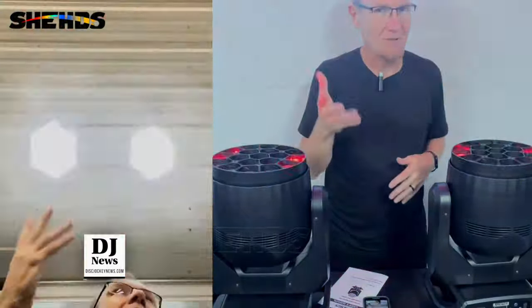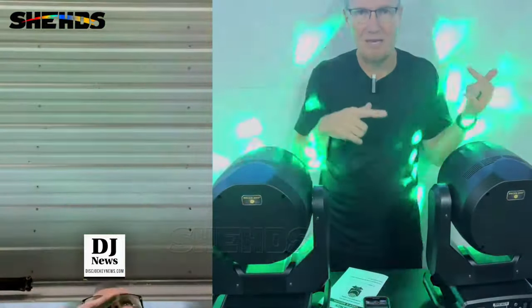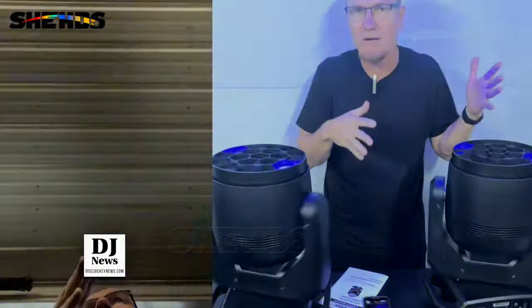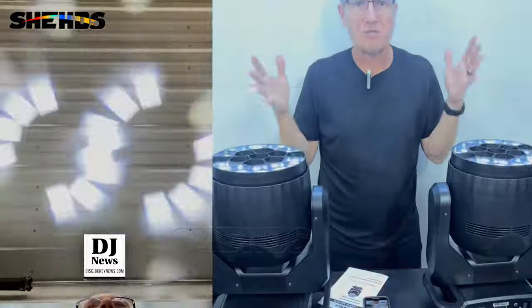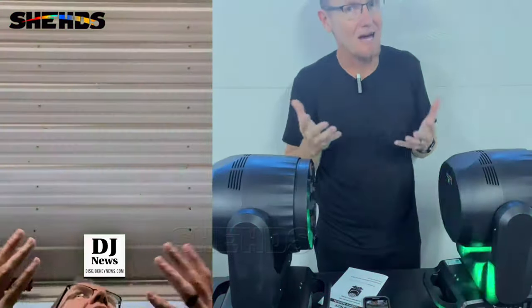Right now they're in auto mode. There's a couple of auto modes — there's a sound active mode. You basically set one of them, connect them with an XLR DMX wire, and off they go. And they do a lot of different things. You're seeing a lot of the patterns and things going on right now in this auto demo mode.